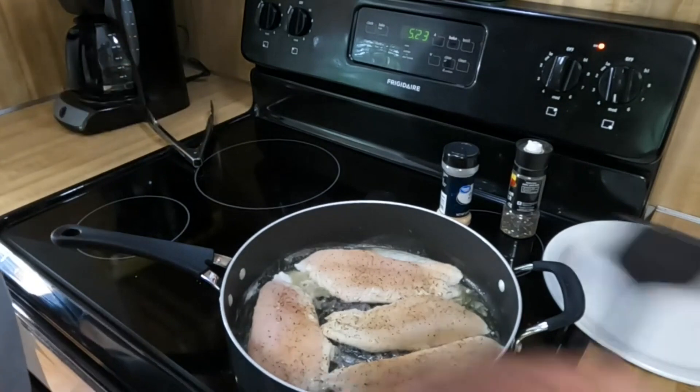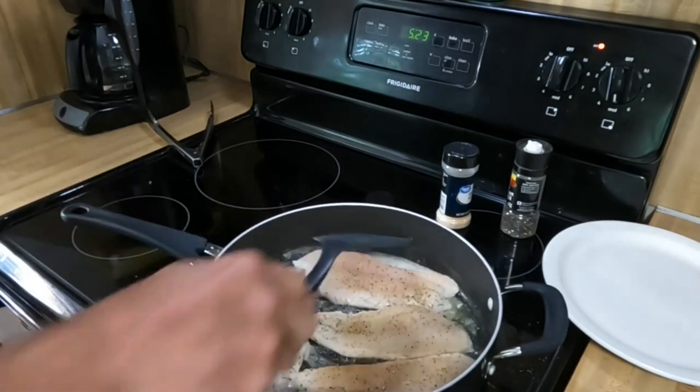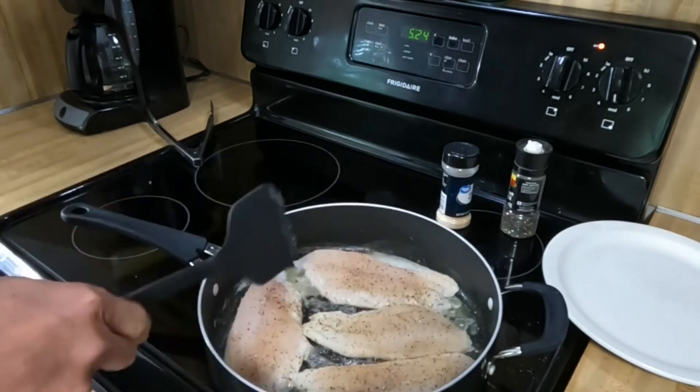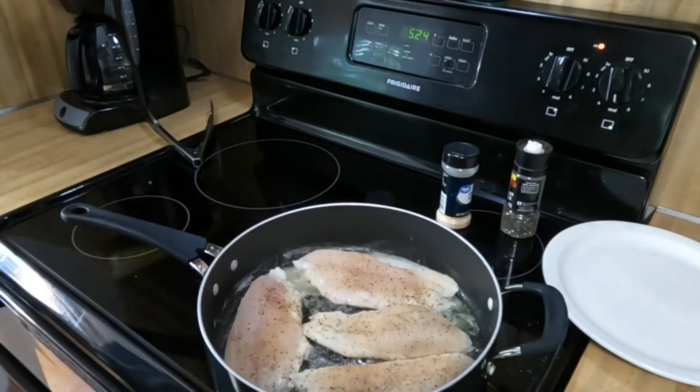We can see now it's getting a little white around the edges, but to be honest, as thick as these pieces are — especially in the middle because these were fatter catfish — I'm going to let the white creep up a little more toward the center before I turn them over.